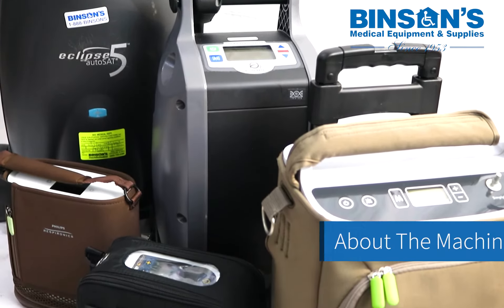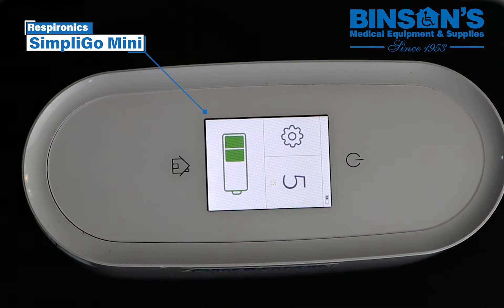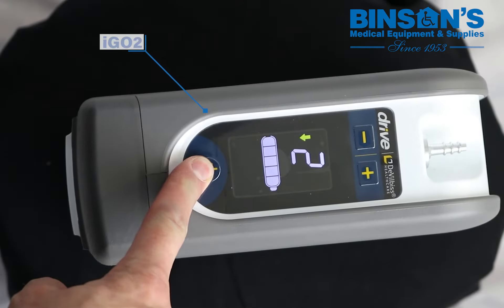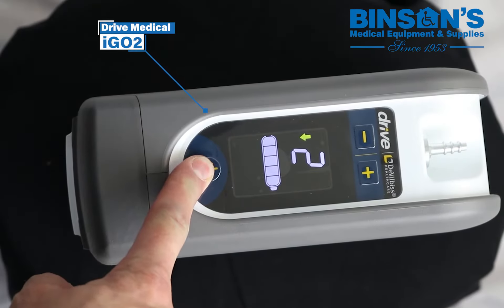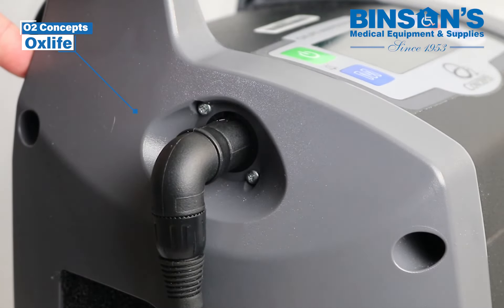About the machine. The power button is used to turn the device on and off. The display screen shows information about its operating status and settings. The cannula connector is used to connect your oxygen tubing and cannula. The power input connector is used to charge the unit.